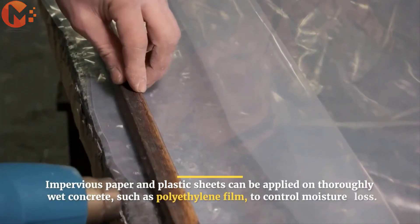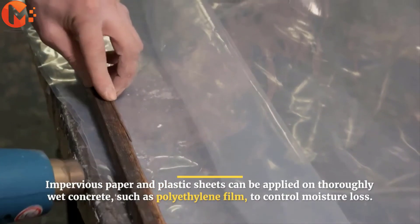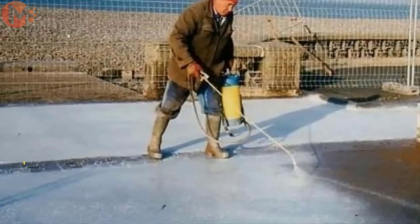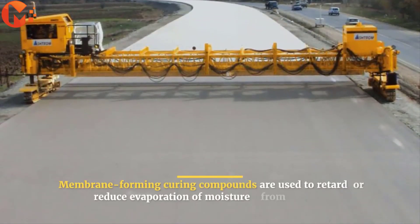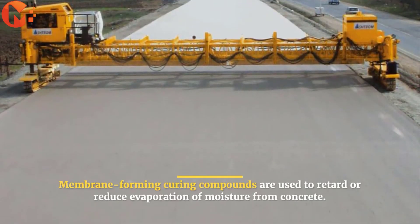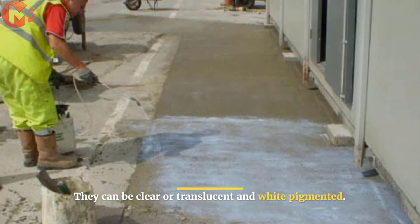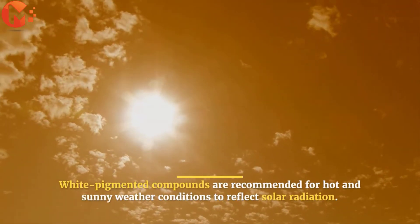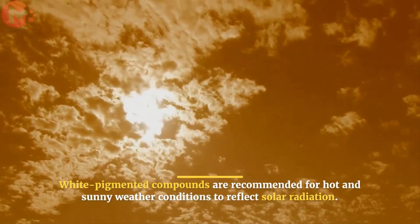Impervious paper and plastic sheets can be applied on thoroughly wet concrete, such as polyethylene film, to control moisture loss. Membrane forming curing compounds are used to retard or reduce evaporation of moisture from concrete. They can be clear or translucent and white pigmented. White pigmented compounds are recommended for hot and sunny weather conditions to reflect solar radiation.